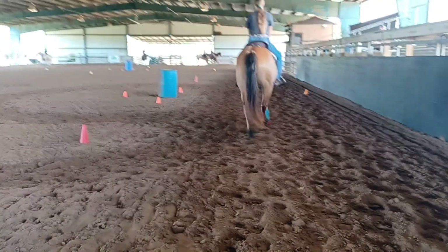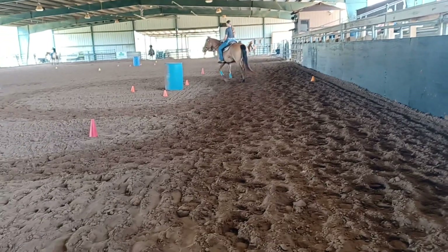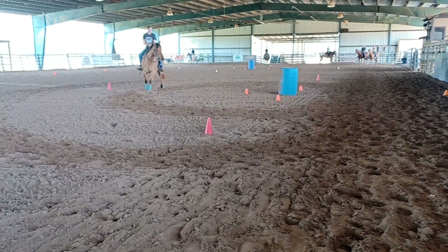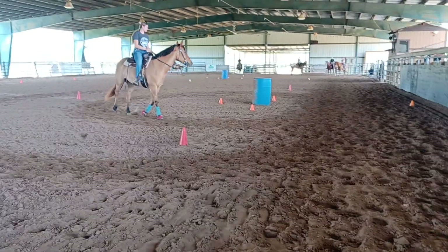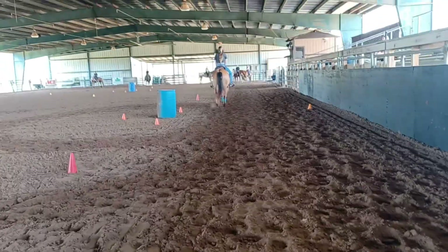Looking at your quarter turns. Very nice. Bump release, bump release. And it can just be as light as pinky calf. Finish inside hand, inside hip. Good. And loose rein, whoa at the cone. Good.